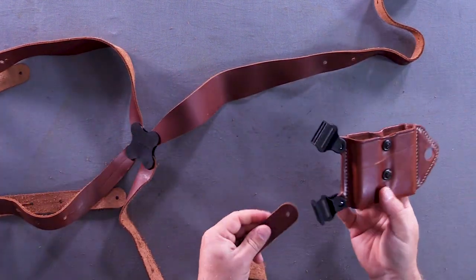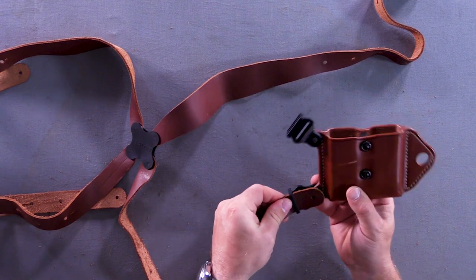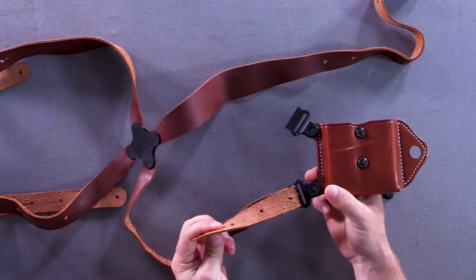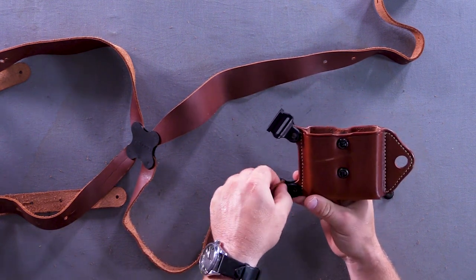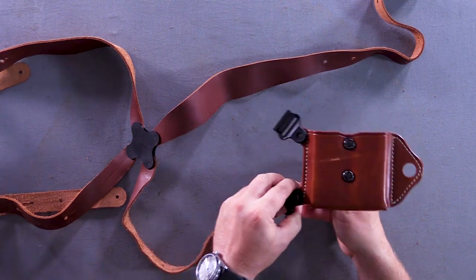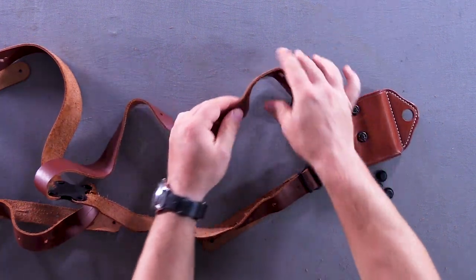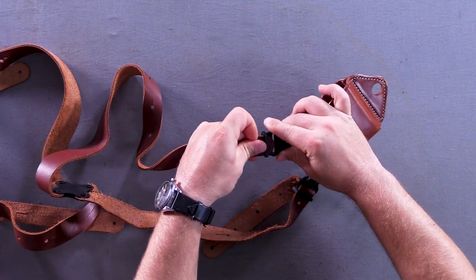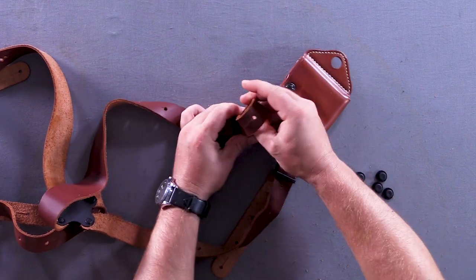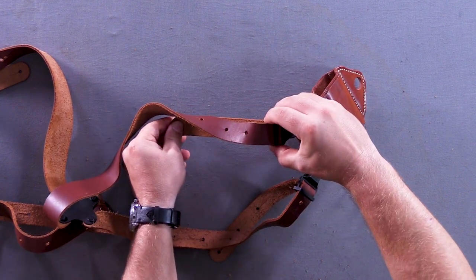And the same thing on the other side with the magazine carrier - through that horizontal slot, and then this second slot. Front and back. So outside slot and center slot.